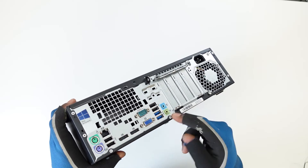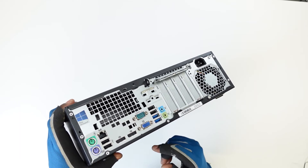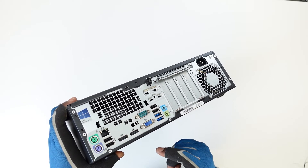The LAN jack is also at the back. We've got two DisplayPorts at the back of this PC as well as a VGA port and a serial port. That's pretty much it for the back of the PC.